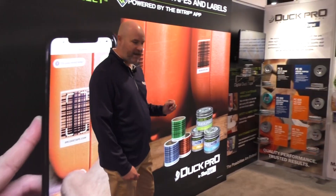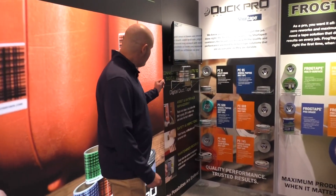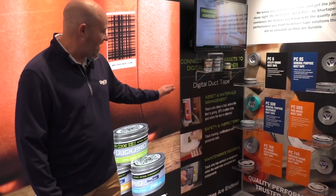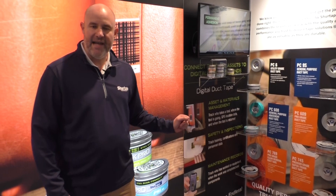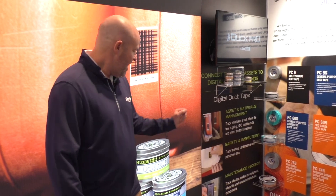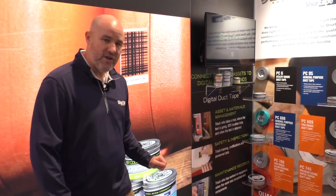We've also identified several different use cases for this product. Asset and materials management, where you might take this tape and use it to track assets on a job site. Safety and inspections, where you might take it and put it on a hard hat, and put OSHA certifications on the BitRIP app for a particular user. And also maintenance records, where you could put it on a piece of equipment that you're maintaining and take some record of what you are maintaining.